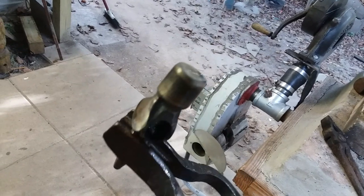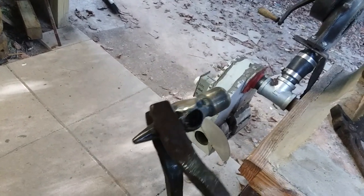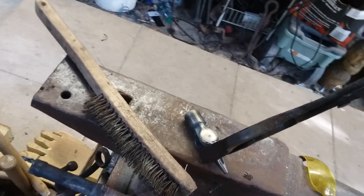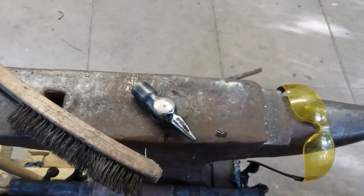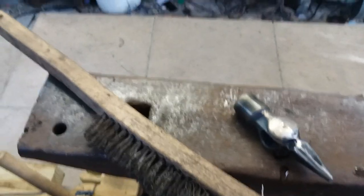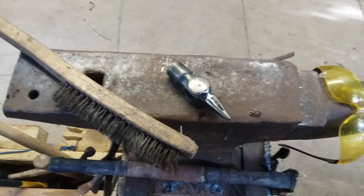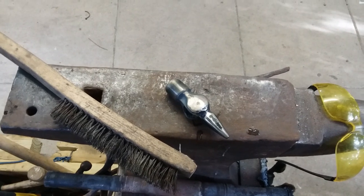Annealed striking surface — that's the sand pot method. I wanted to make sure y'all got to see how I did this because it works very well. Thank you for watching; I hope this helps you in your tool making and your blacksmithing, and we'll see you next time.